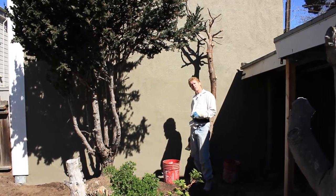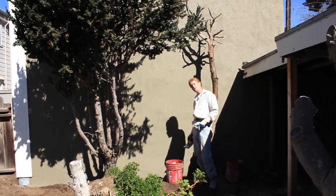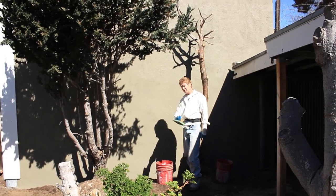My name is Kirk, I'm with Kirk Giordano Plastering, Jason on the camera as usual. We thank you folks for watching and we'll see you guys on the next one.